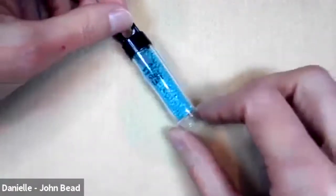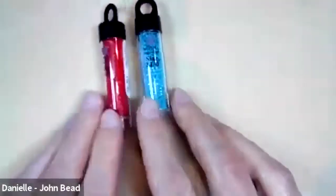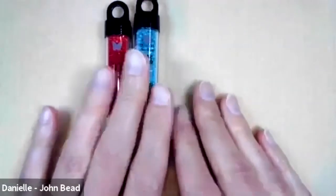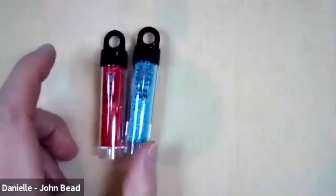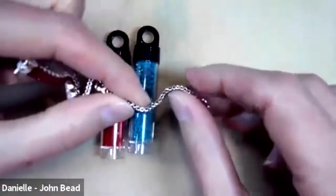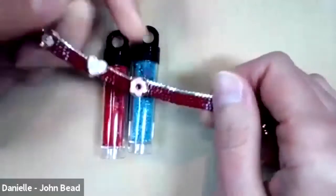The first thing we need is thread and Miyuki Delicas. There are a lot of different colors - I'm going to use these today because they really agree with the camera. We've got a gorgeous green turquoise color and a red, both opaques. The thread I'm using is four pound FireLine. I went with something with a waxy finish because it makes these a little stiffer than if you use Nymo, but you can use Nymo if you'd like.